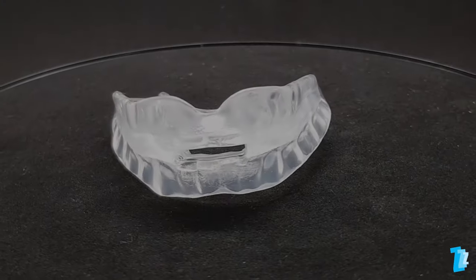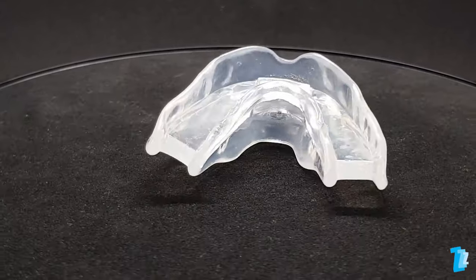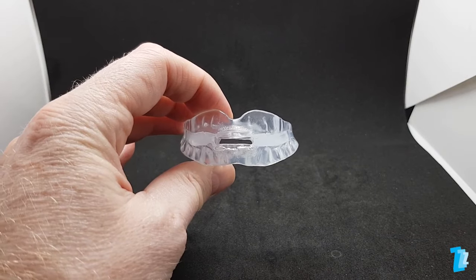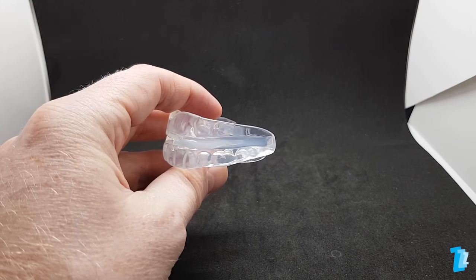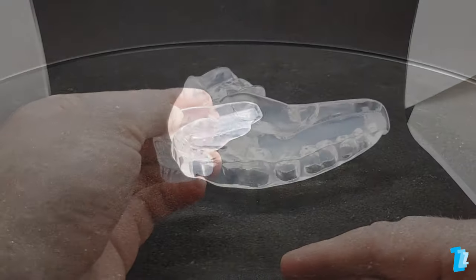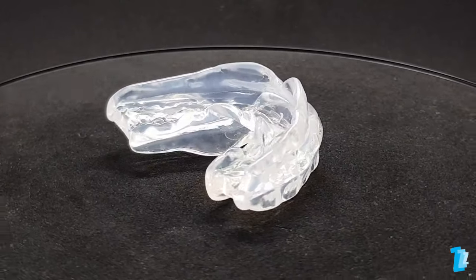There are common problems associated with pretty much all oral appliances and probably the most frequently experienced is hypersalivation, and this device certainly delivered this on a huge scale for the first night of use. Never have I dribbled so much and as a by-product of gulping down the saliva I developed trapped wind. These are common issues that aren't unique to this particular device and they do normally stop after a few nights of continued use.